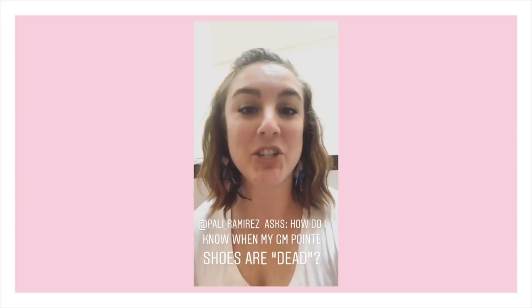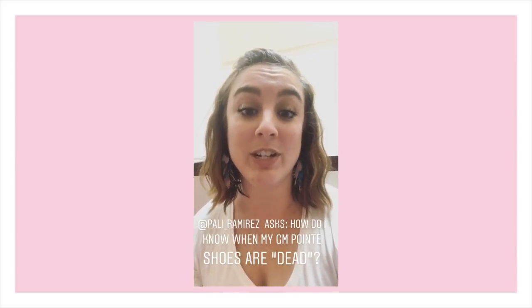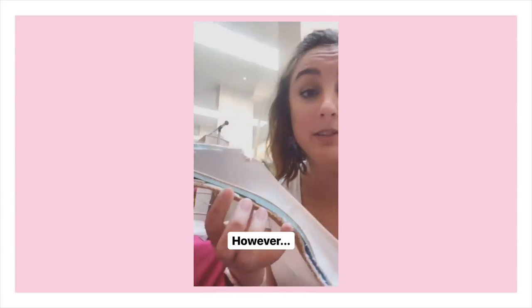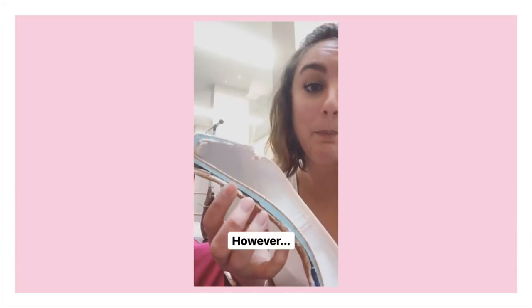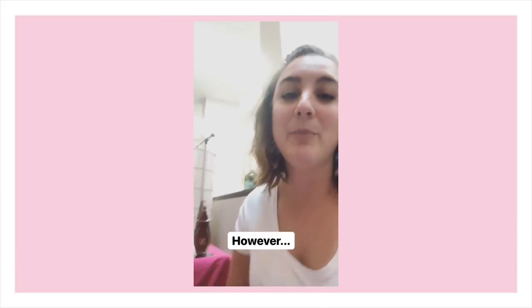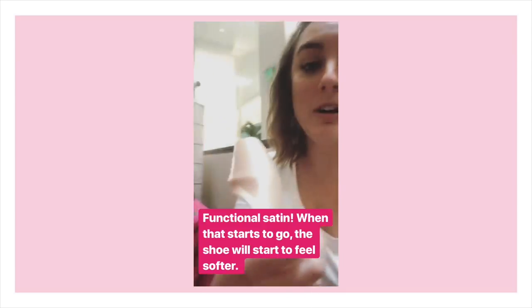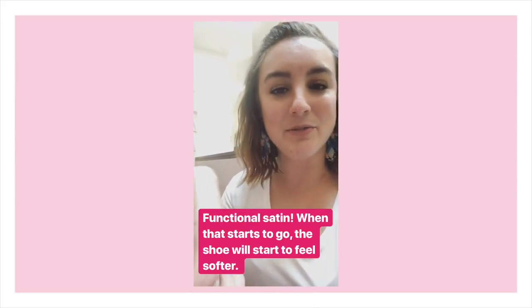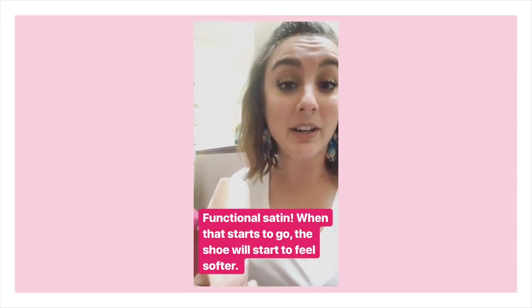We have a question from Pali Ramirez about how to know when your Gaynor Minden pointe shoes are dead. The quick answer is: whenever you start to feel like you are losing support compared to when the shoes were new, it's probably time for a new pair. With Gaynor Mindens, the interior supportive components — the box and shank — don't change over time and won't soften. However, our satin is a functional satin, so fit is very important because the satin does work to give you support, and once it stretches out or softens, you will lose some support.